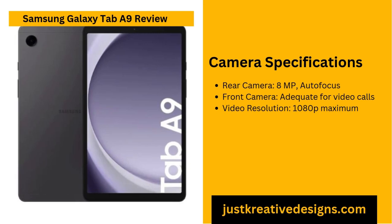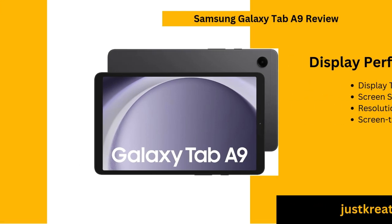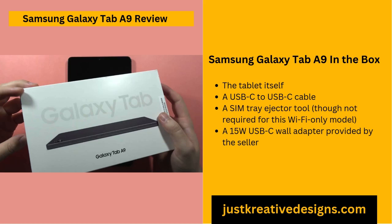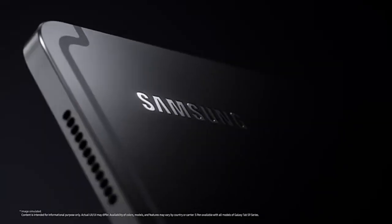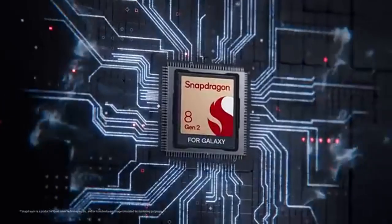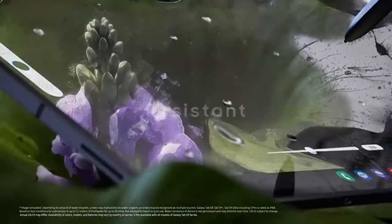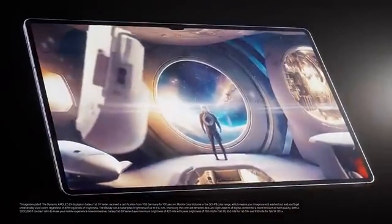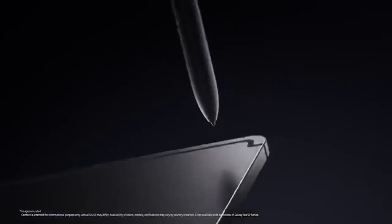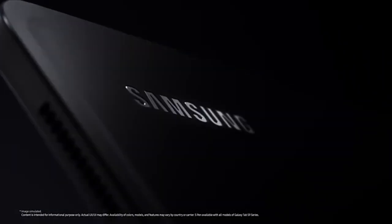The tablet is powered by a LiPo 5100 mAh non-removable battery, paired with 15W wired charging support. Testing indicates that the battery provides around 6.75 hours of use, depending on screen brightness and the intensity of tasks performed. This battery life is sufficient for light activities such as reading, streaming or browsing. However, users who engage in intensive use, such as extended gaming sessions or demanding multitasking, might find the battery life somewhat limiting. While the 15W wired charging offers reasonably quick recharges, it's not the fastest option available. Casual users will find the battery manageable, though those needing prolonged usage without access to power may need to recharge more frequently than desired.